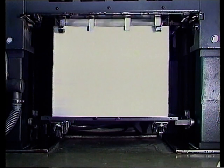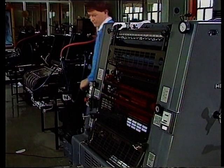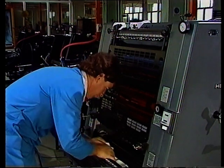Auch den Papierstauschalter sollte man kennen. Ein größerer Papierstau in der Auslage kann die Maschine in diesem Teil stark beschädigen. Nach einem Papierstau kann die Maschine erst wieder gestartet werden, wenn alle losen Bogen entfernt worden sind.